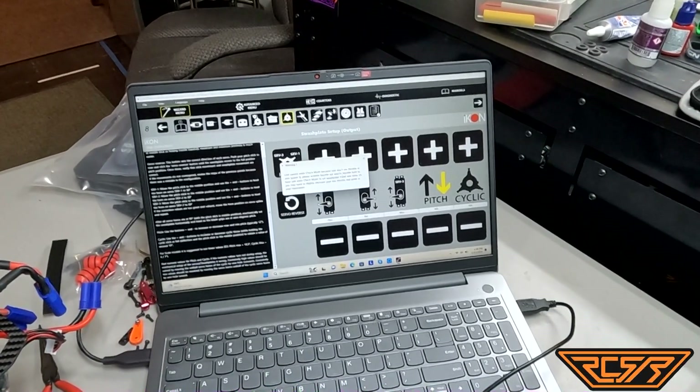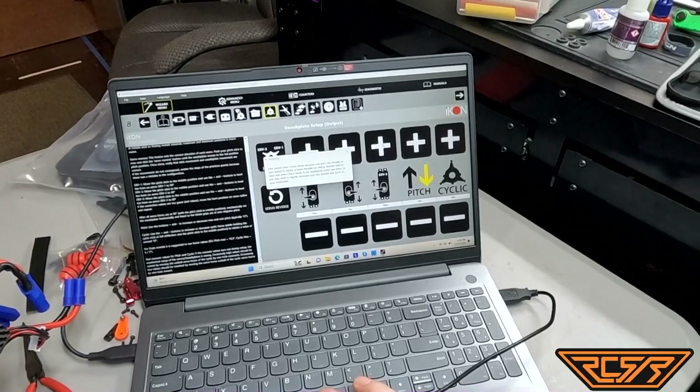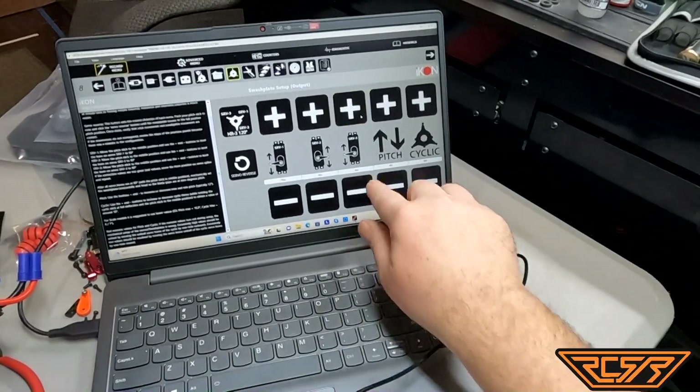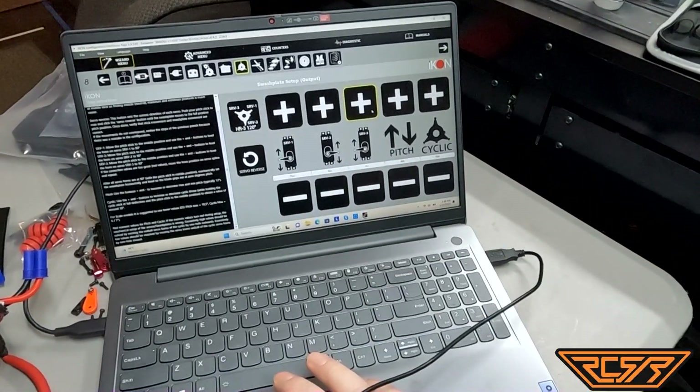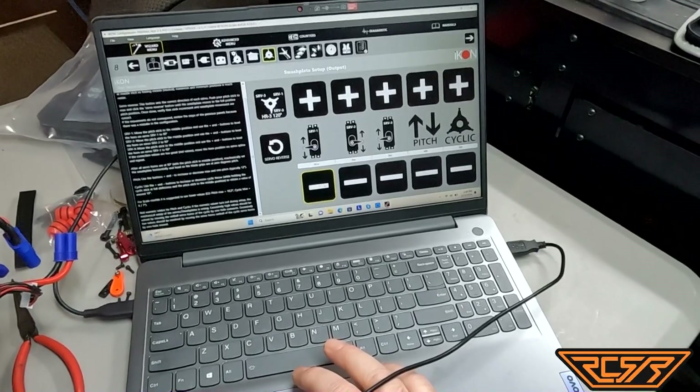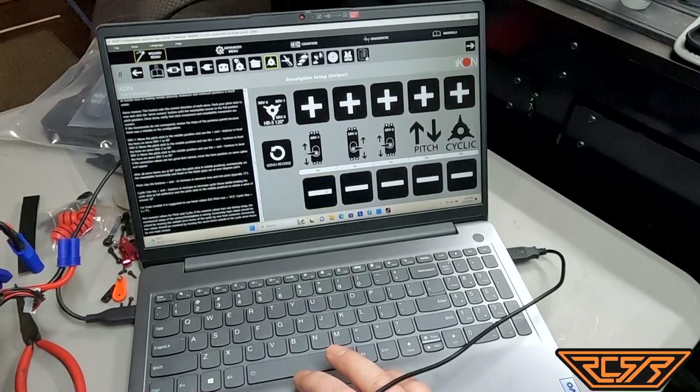We move on to swash. One of the things I want to do is take these servos and get these numbers to read zero, because I want to get a true level on my swash.